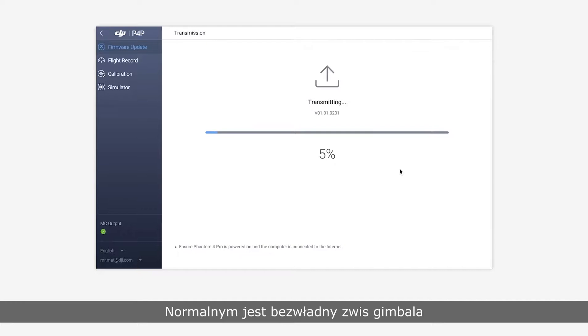It's normal for the gimbal to be powerless, the indicators on the arms to flash, and the aircraft to restart automatically. Please wait until the upgrade is complete.